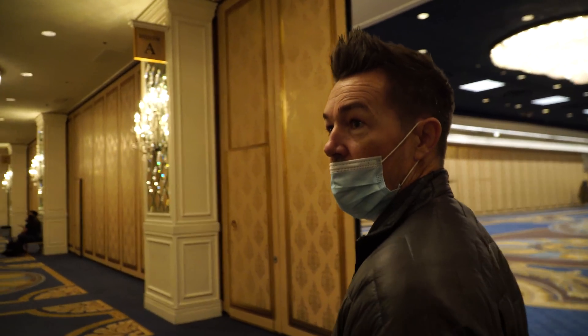We're back at the hotel. End of day two.